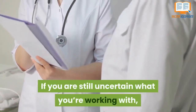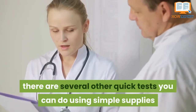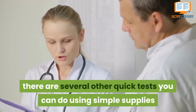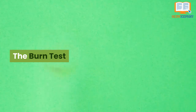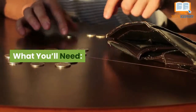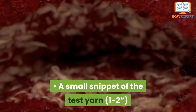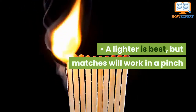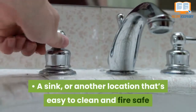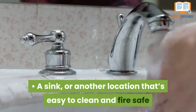If you are still uncertain what you're working with, there are several other quick tests you can do using simple supplies that you probably already have around the house. The burn test. What you'll need: tweezers, a small snippet of the test yarn (one to two inches), a lighter is best but matches will work in a pinch, and a sink or another location that's easy to clean and is fire safe.